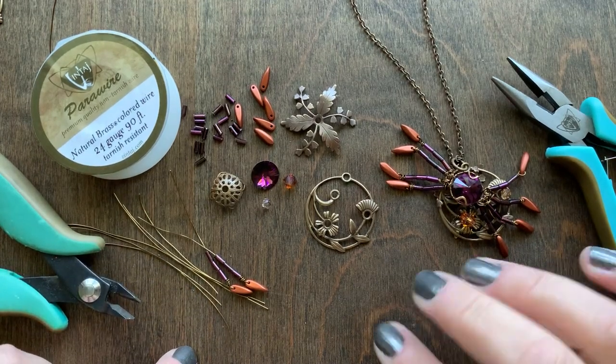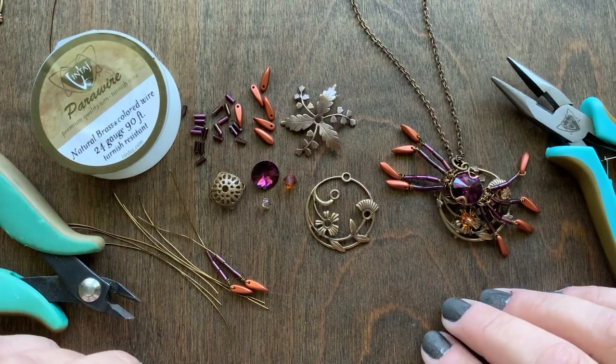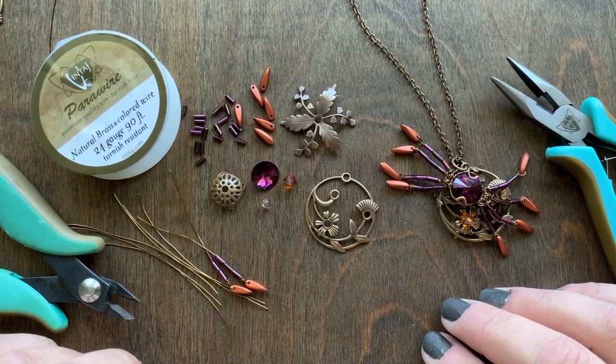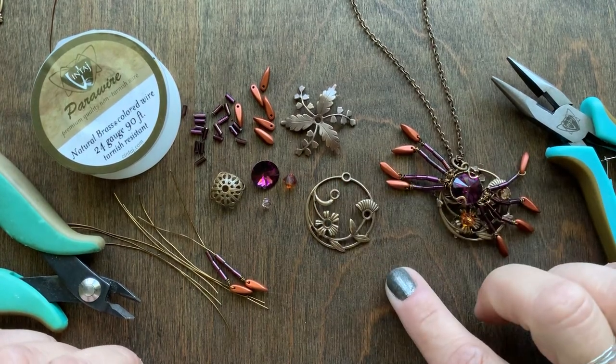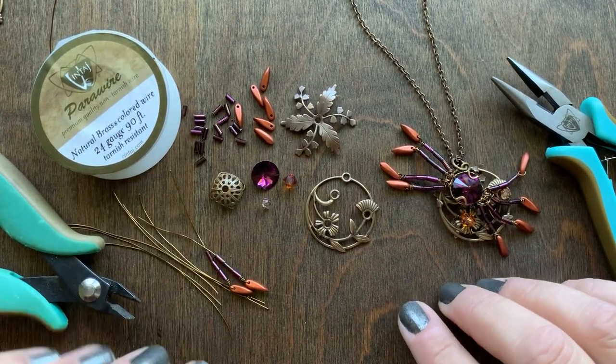Our beautiful natural brass and copper pieces just work really great for the season and we have many pieces in our Enchanted Collection, which these are from, that work great for fall as well — leaves and different types of things like that.